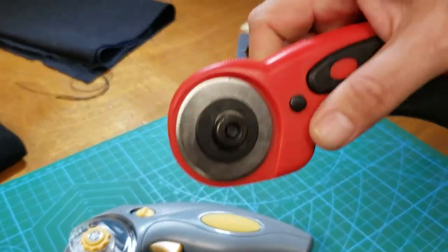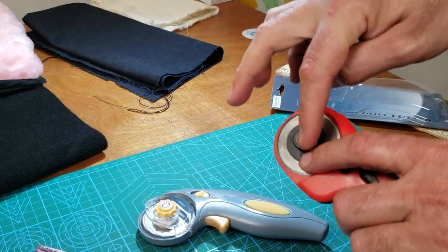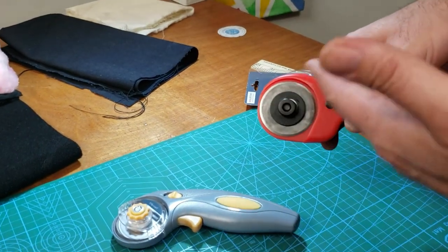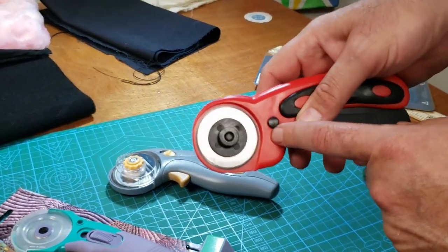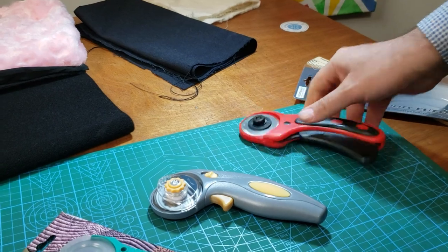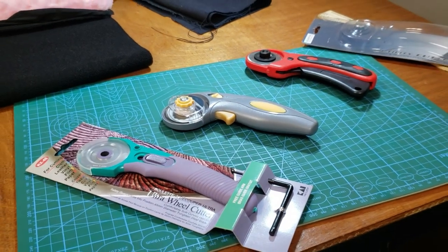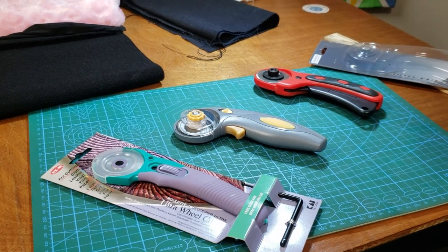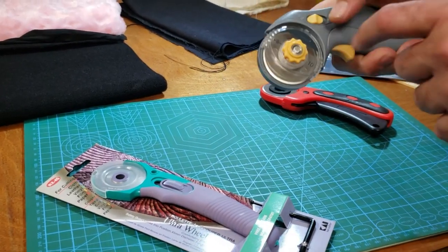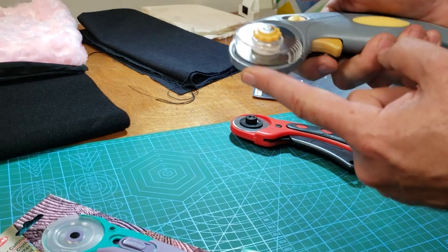You could position the blade this way and make it left-handed. People think you need to buy a specific left-handed or right-handed version, but these all work for both. They all have a lock — when you put the lock on, the blade won't come down and won't cut. This one has a lock too so the blade doesn't go up unexpectedly.